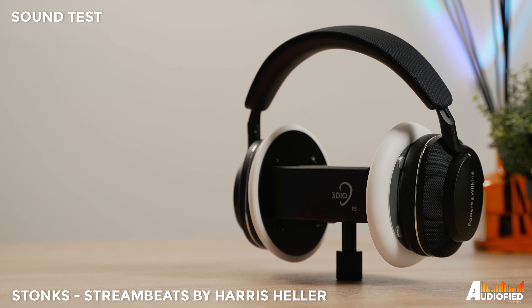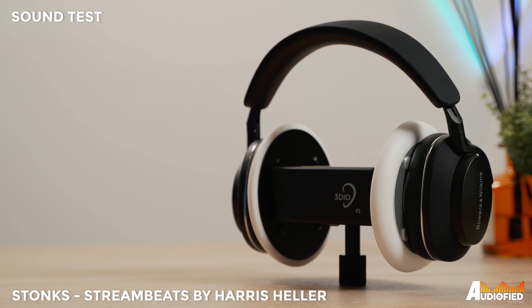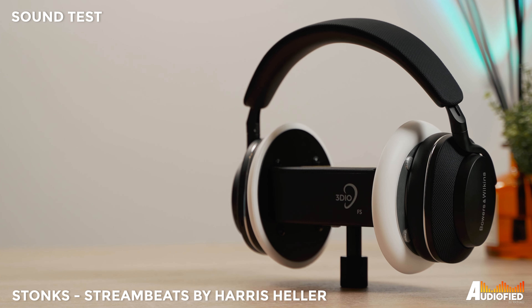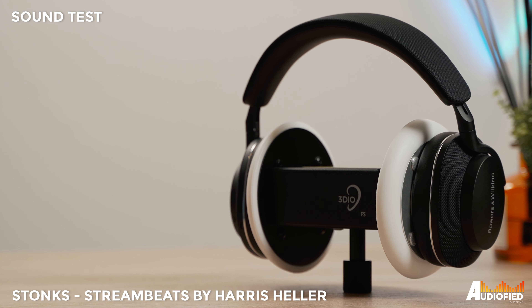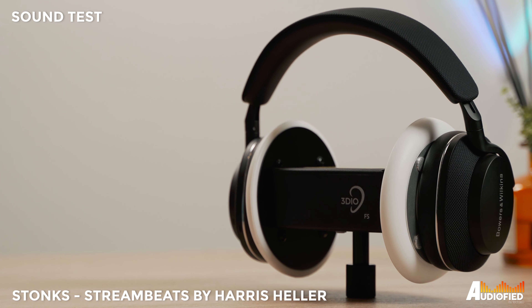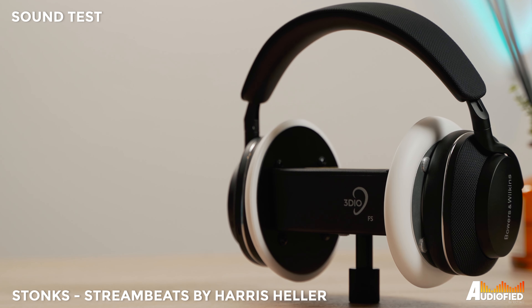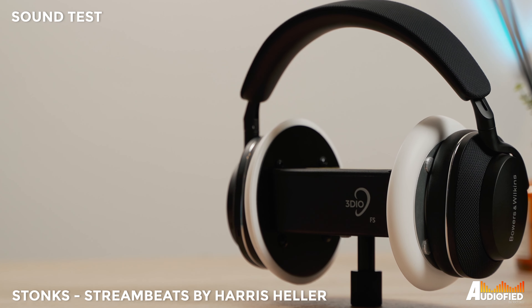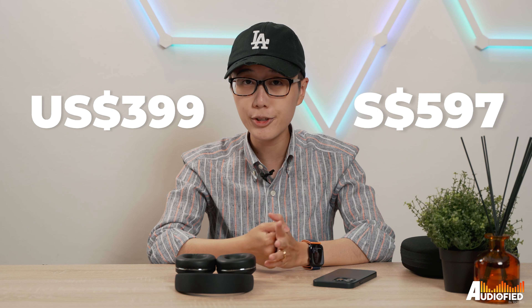The headphones are priced at $399 or $597 Singapore dollars, and they should be available for pre-order starting today, 29th June.